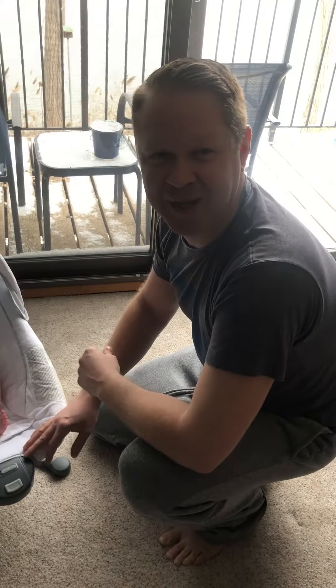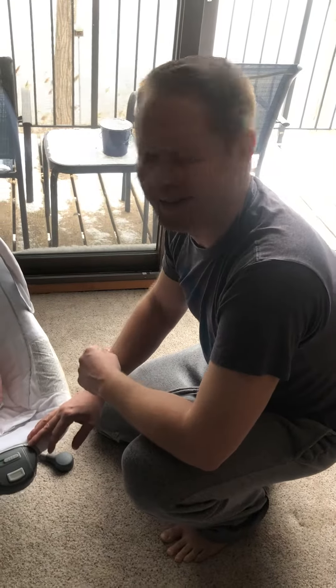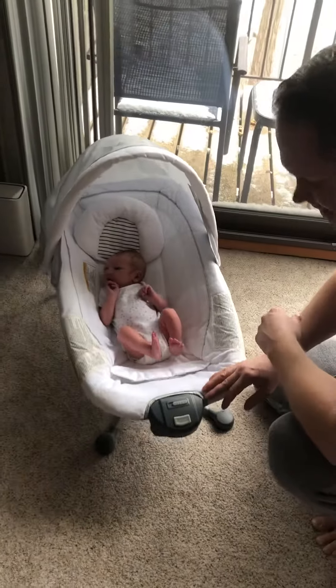Grandmas and grandpas, aunts and uncles — just wanted to show you how to calm Levi down with the swaddle. See, he's a little fussy.